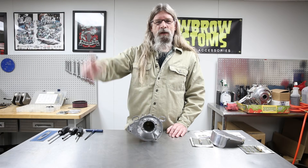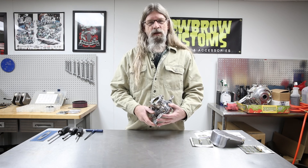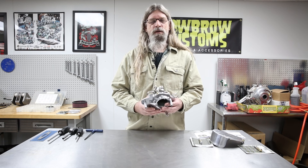Hey guys and gals, Todd from Lowbrow Customs here. Today we're going to talk about S&S Super E carburetors. We're basically just going to disassemble the carburetor, show you what all the components are and what they do. We're not going to go over tuning it.